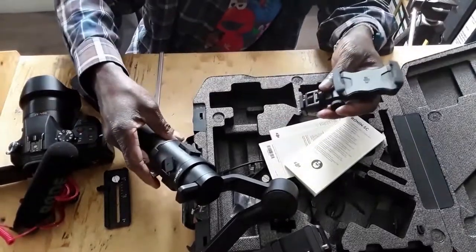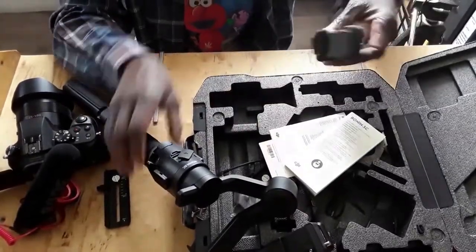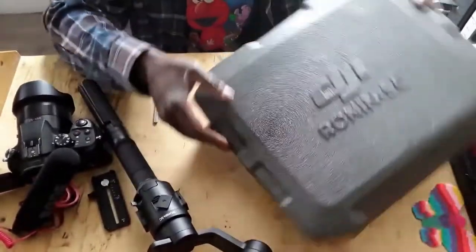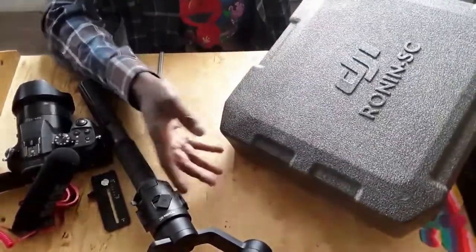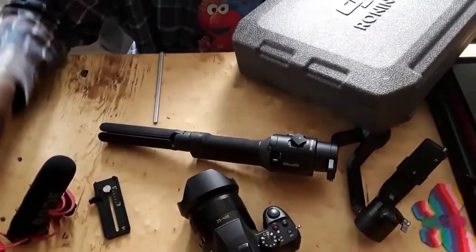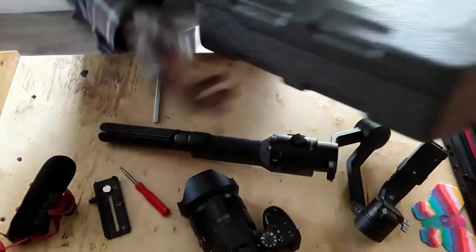The phone holder comes connected to the side, and then you have your phone on there right there. That's the box it came in — I already did an unboxing video which you can check out if you haven't. Now we've got a screwdriver and we're going to balance the gimbal — this is part two finished and we're moving into balancing.